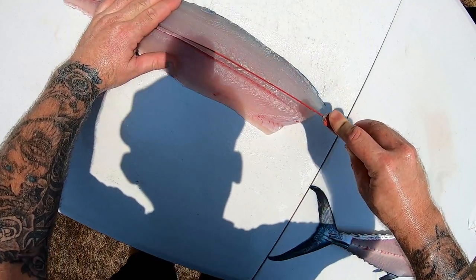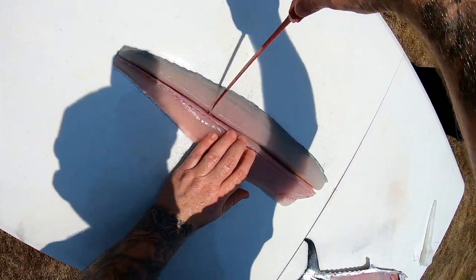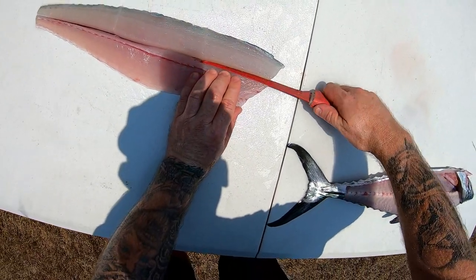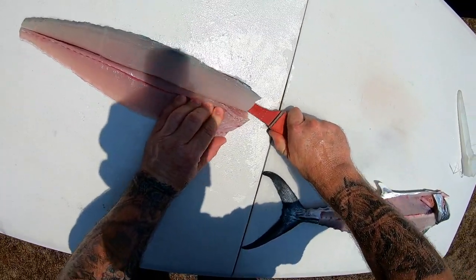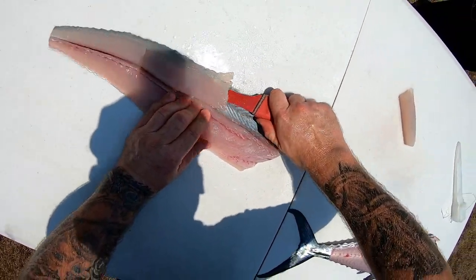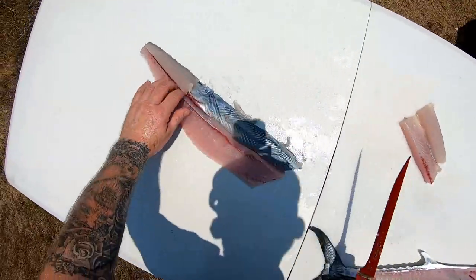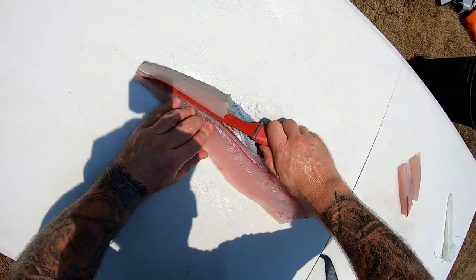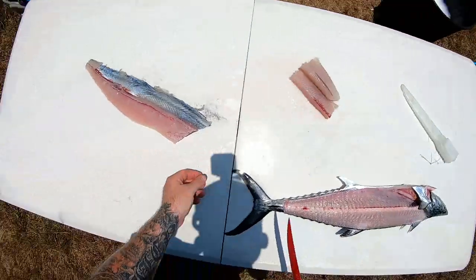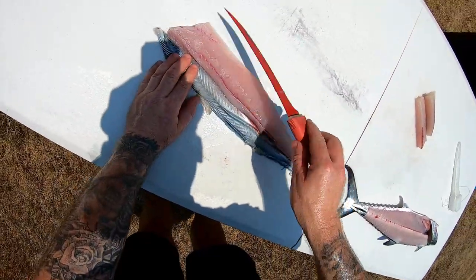I run down the side with a sharp knife - boom, done. I do three sections: one, two, and then all I've got to do is slip my knife under here - one, slip my knife under here - two, slip my knife under here - three. Now I do the same here. Turn it around. See there's my rib bone there, I'll take that out.